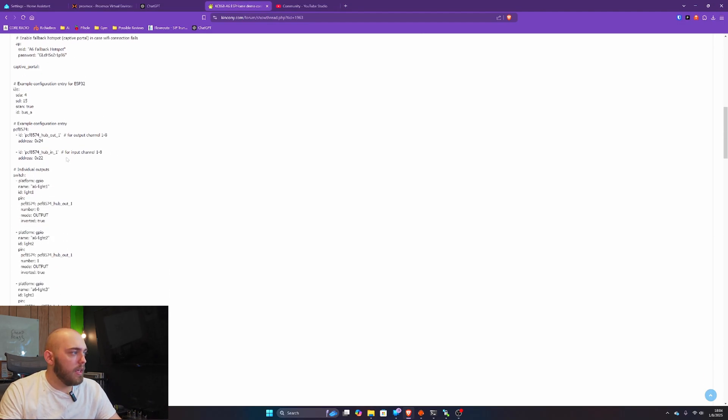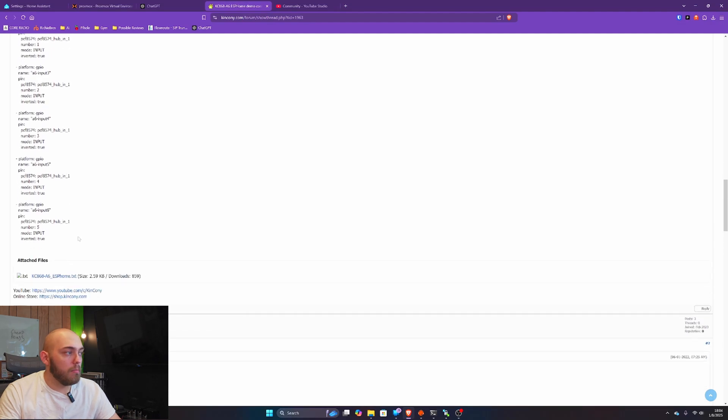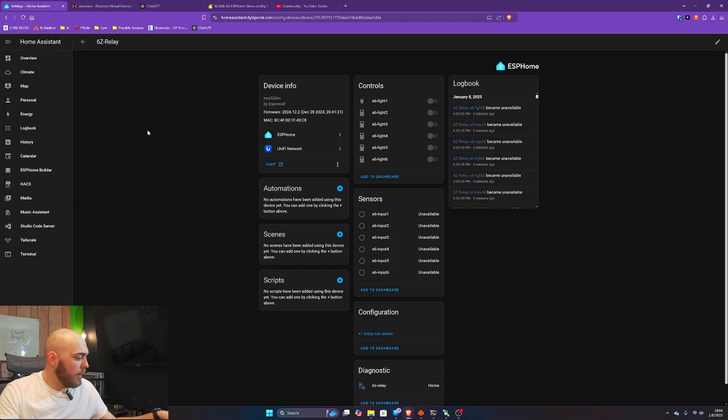Right here he gives you the full ESP config file, so you can modify this to your liking. However, I have already put it in.